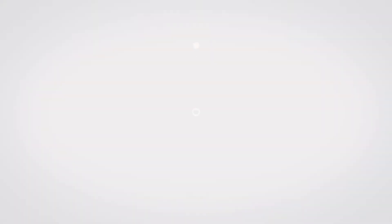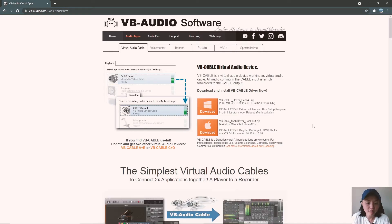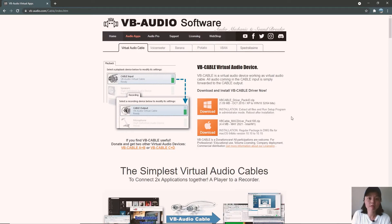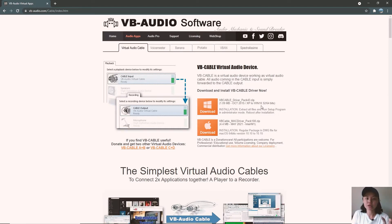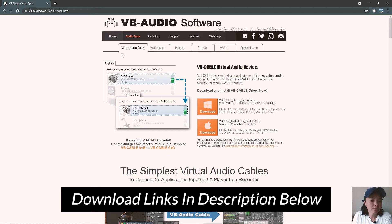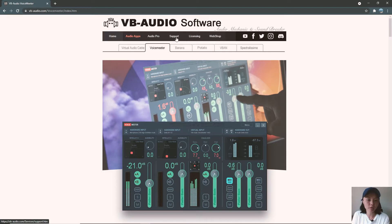Now let's jump right into it. The first thing you want to do is download the software needed to adapt your audio on the fly — meaning whether you're doing recording for video content, a Zoom presentation, Zoom call, or live streaming, this software will adapt your audio on the fly so that you sound more clear, professional and studio-like. The software you'll be needing is called Virtual Audio Cable and VoiceMeeter. Both are created by the same company, VB Audio Software, and they work together for the input and output of your audio.